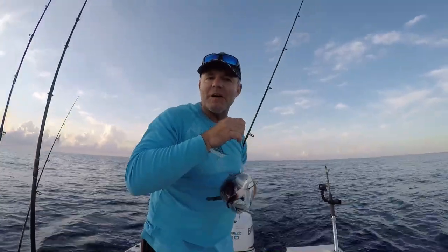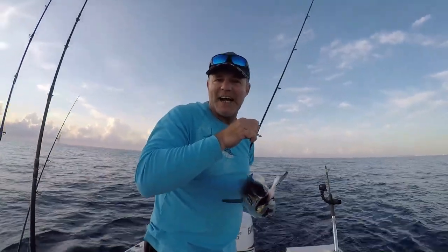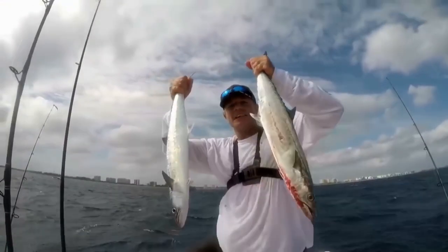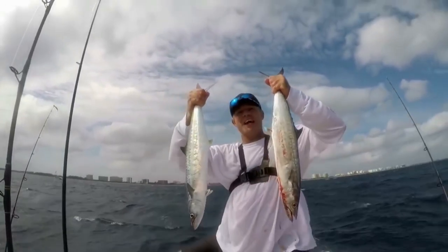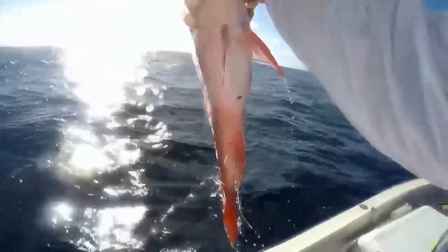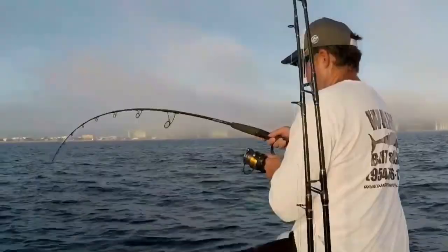Welcome to South Florida Saltwater Fishing, I'm Heath, and it's time to get into the bite - that's mutton snapper right there, baby!